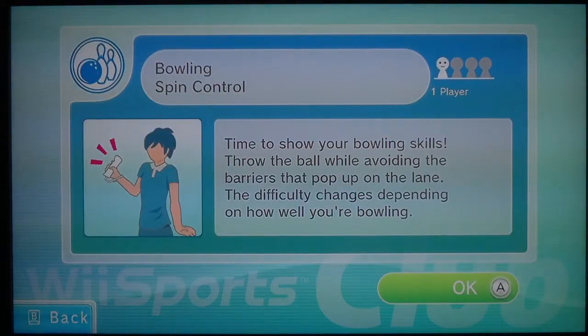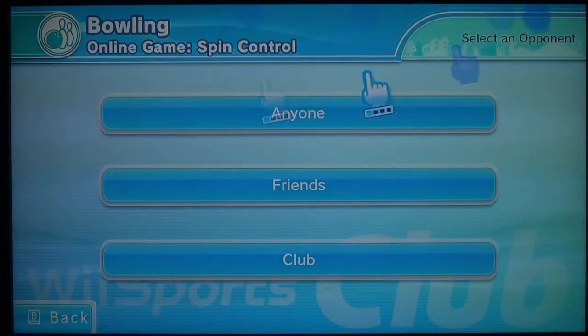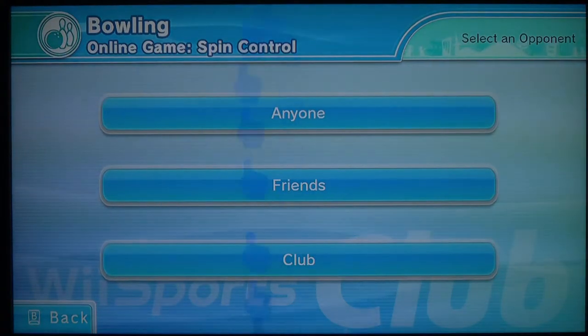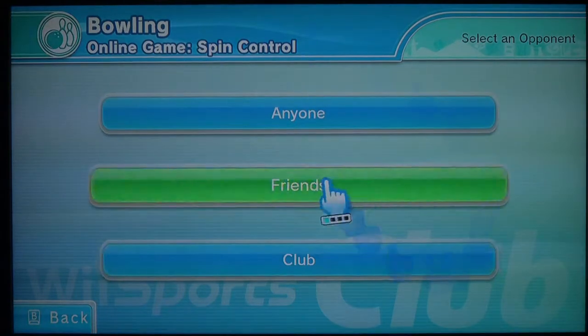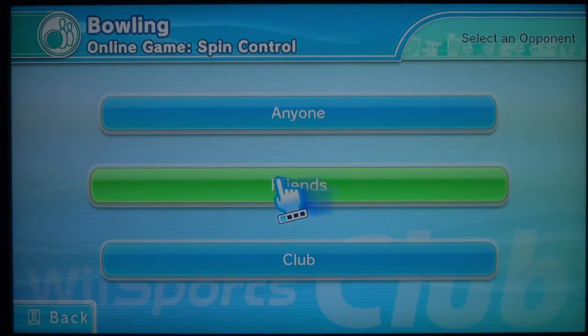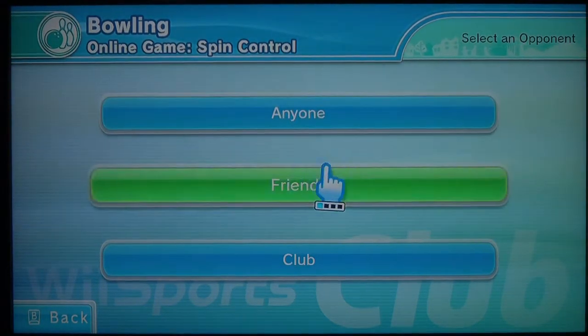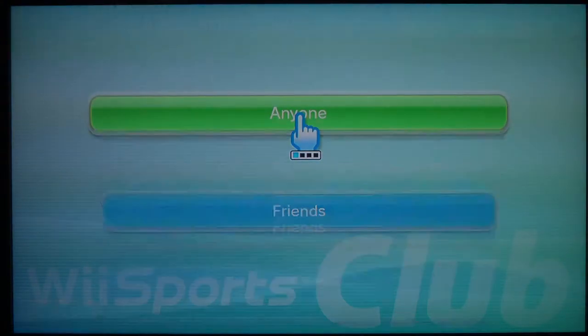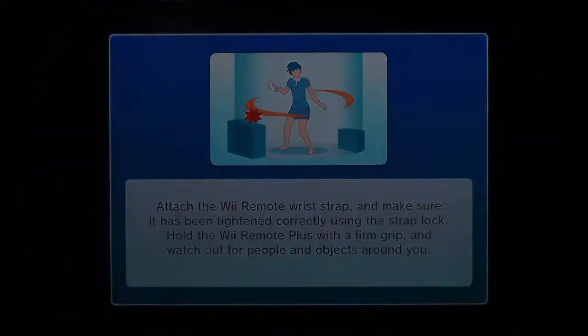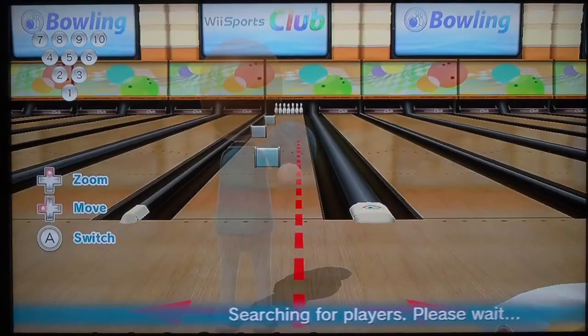This episode we're doing spin control. I just want to let you guys know real quick, my throat still hurts. I recorded the last one on Sunday but I scheduled it for Christmas. I don't know when I'm gonna upload this video — I think I'm gonna do it on Christmas also. If this does happen to be a Christmas video, I might put Christmas music in the background. My voice still hurts slightly, but I'm hoping I'll be better by Christmas.